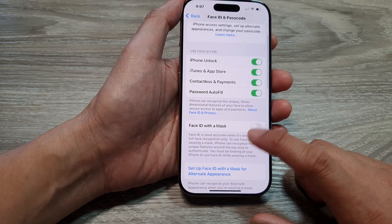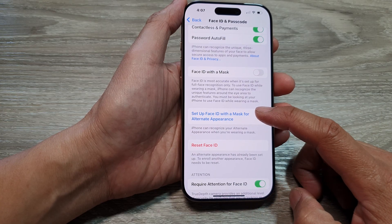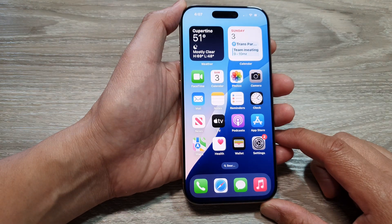We have now set up the first Face ID and also the alternate appearance Face ID. Finally, swipe up to go back to the home screen.